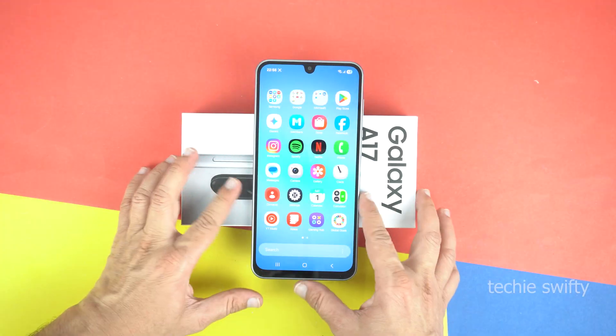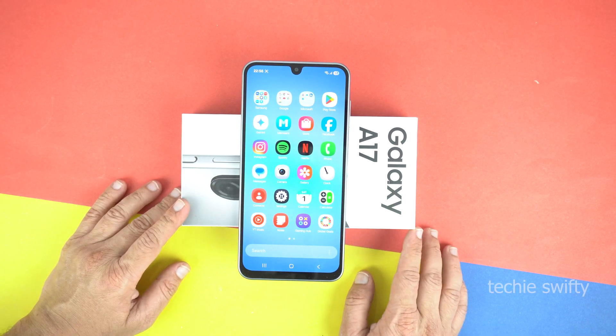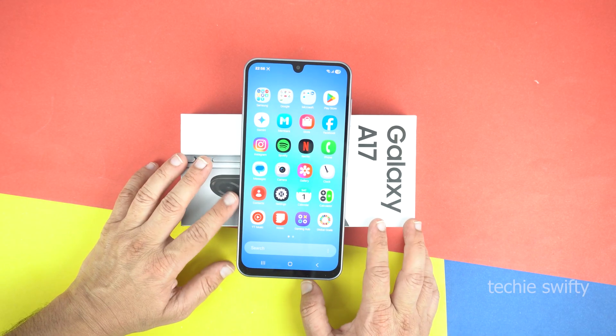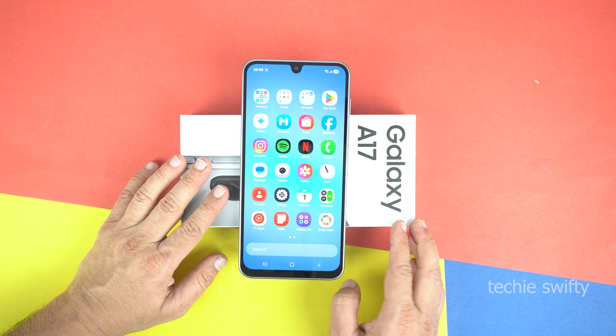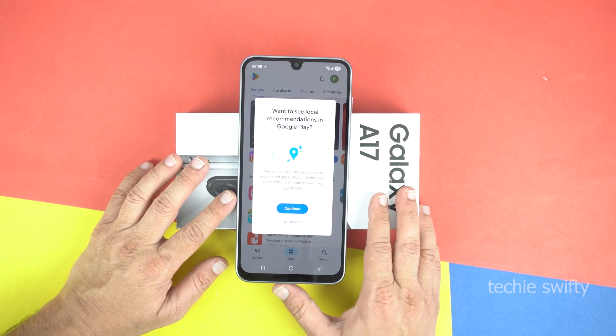Now next, I will show you how to record screen on your Samsung Galaxy A17. For that, we will need to install a third-party application from the Play Store, as the Galaxy A17 doesn't have a pre-installed screen recorder. I know it's sad news, but it's the reality. So now let's head to the Play Store to install that application.